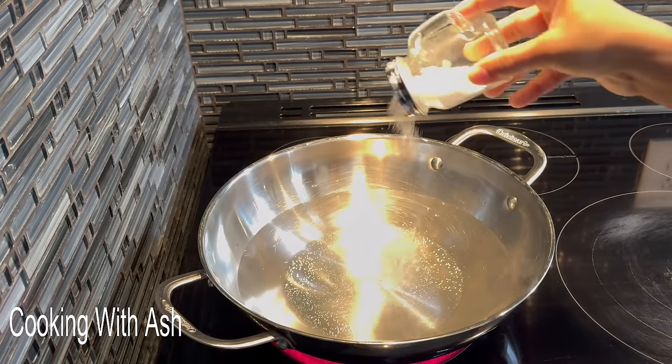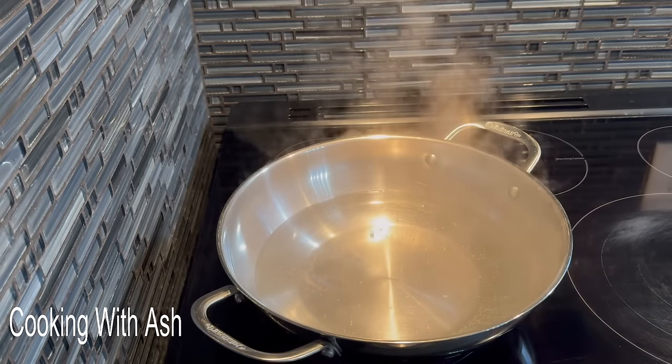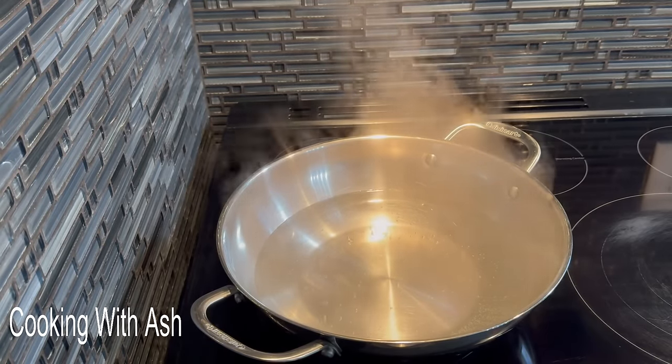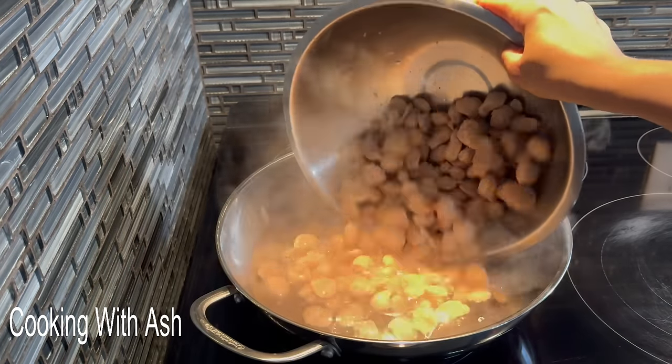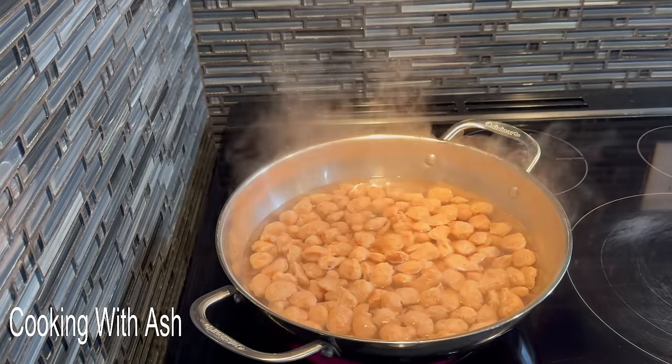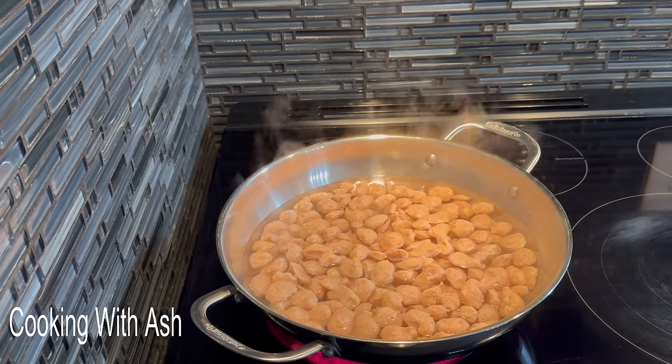I'm going to add a little bit of salt — probably half a teaspoon — and we're going to add our chunks to boil for 5 minutes. Not a lot of salt, like a half a teaspoon or so. Now that our water came up to a nice boil, I'm going to go ahead and add our soy chunks in here, and we're going to boil this off for 5 minutes.